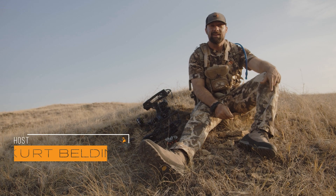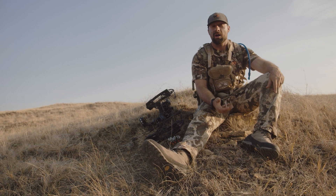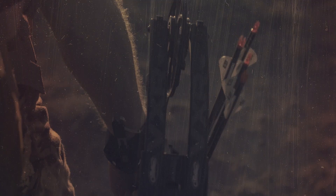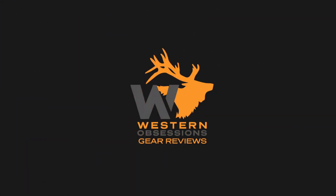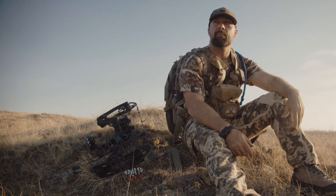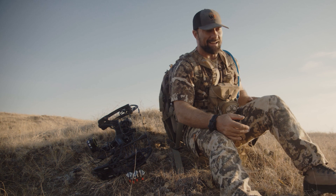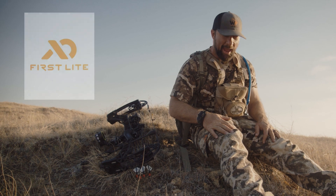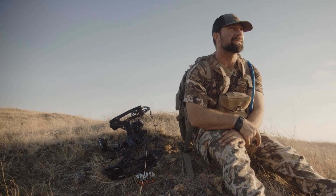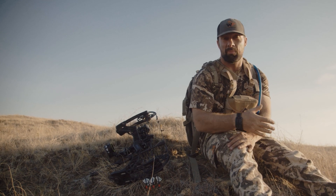I'm Kurt Belding with Western Obsessions TV. This video is a product review of First Light Camo — and no, I am not sponsored by First Light. I want to do a quick product review for you. This year I chose to use First Light's Camo, and as you can see I got the pants and I have the t-shirt on. We're out here doing an antelope hunt and it's still about 85 to 90 degrees. Here are some positives and negatives.